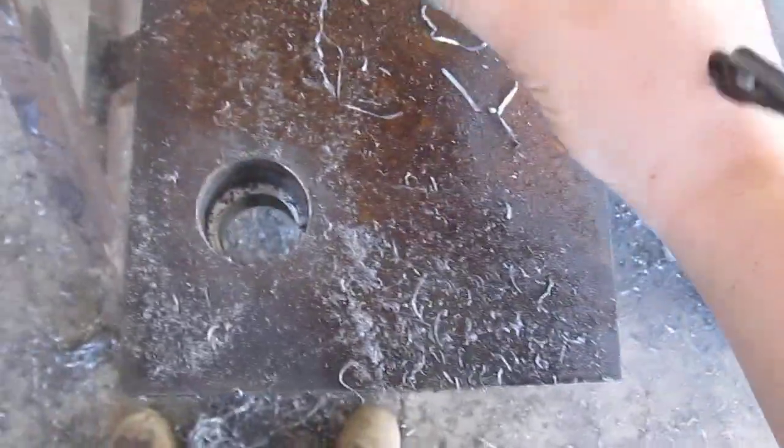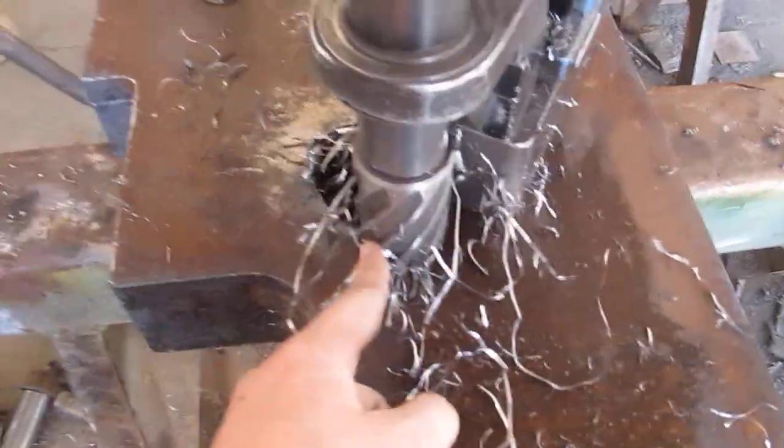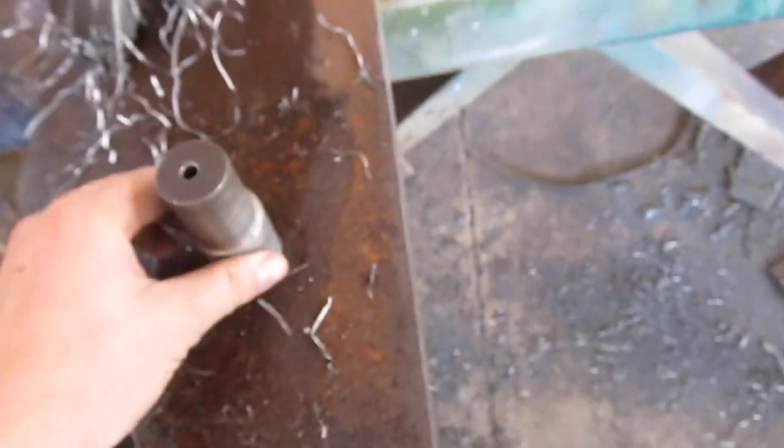The next step was to drill a smaller one. The way I figured out the size is I took this one and found one that was a little bit smaller that could fit inside of it still, because you want to be able to drill it out. You definitely want to be able to remove the slug.